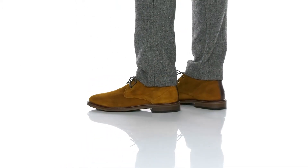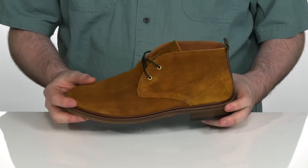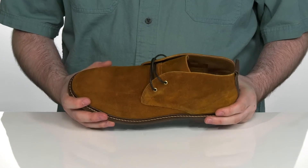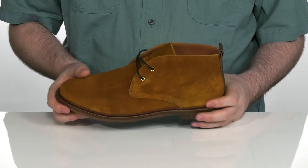Add a distressed look of class to your wardrobe with this great boot from Shoe the Bear. This design has a soft leather upper with a thin lace-up and metal eyelets for a secure fit and an appealing look.